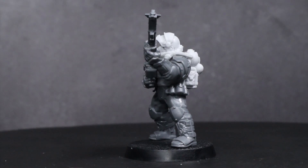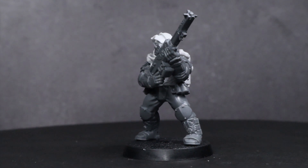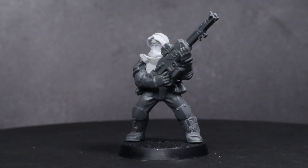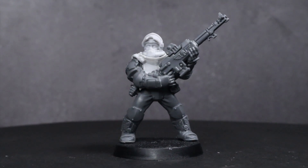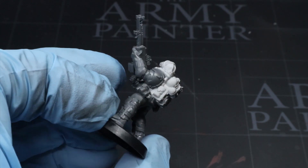So here we have the fully assembled model, and now you know how to combine Anvil Industry components with the Tempestus Scions kit. However, I don't feel you can truly gauge how good a conversion looks until you see it painted — so let's do that. This is going to be a quick overview of the painting process, but I will be covering all the steps and all the paints that I use.